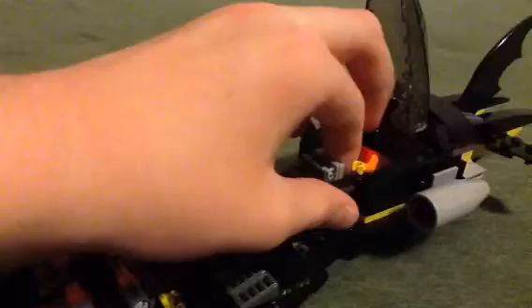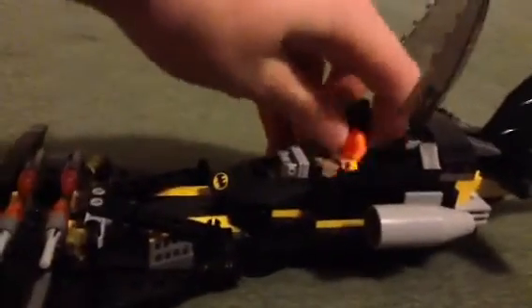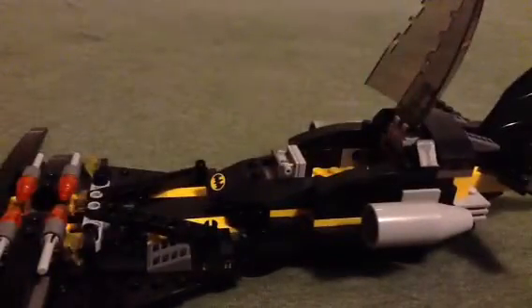It works better with minifigures that don't have a Batman cowl. Batman just kind of needs to sit back a little more than normal minifigures, but they fit in there really nicely. The cockpit is very spacious.